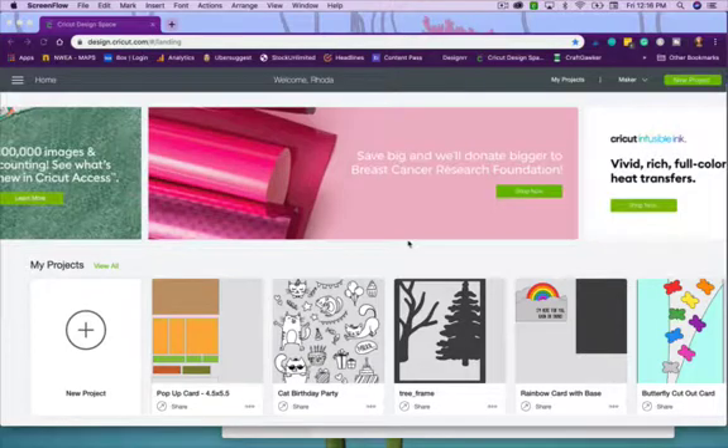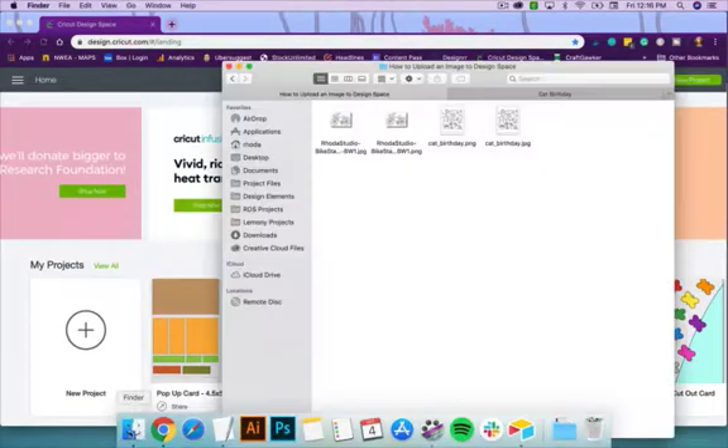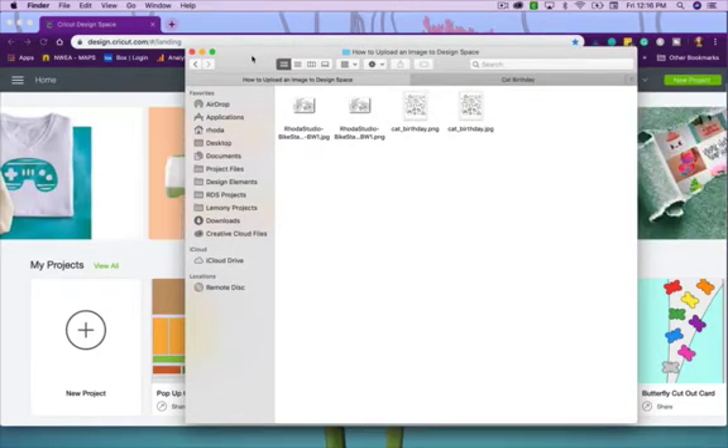Today we're going to talk about uploading your own images to Cricut Design Space — not just an SVG file, but an actual image, so a JPEG or PNG. I'm going to show you a couple of files and talk about the difference between them, and then we'll walk through the process.